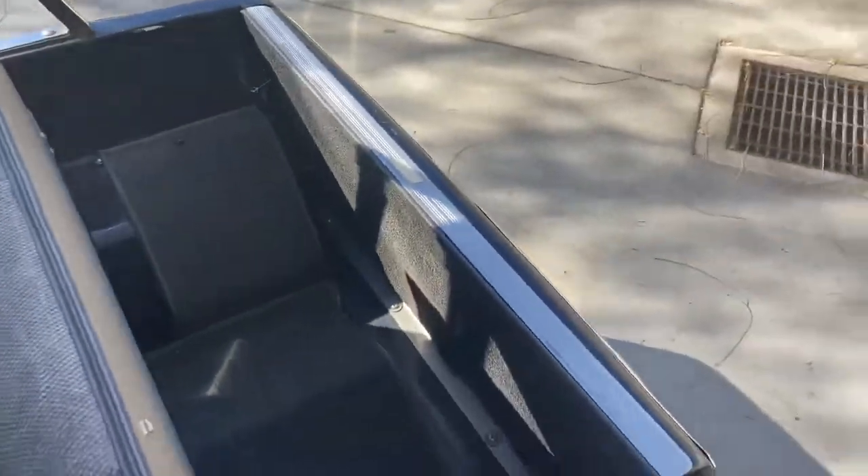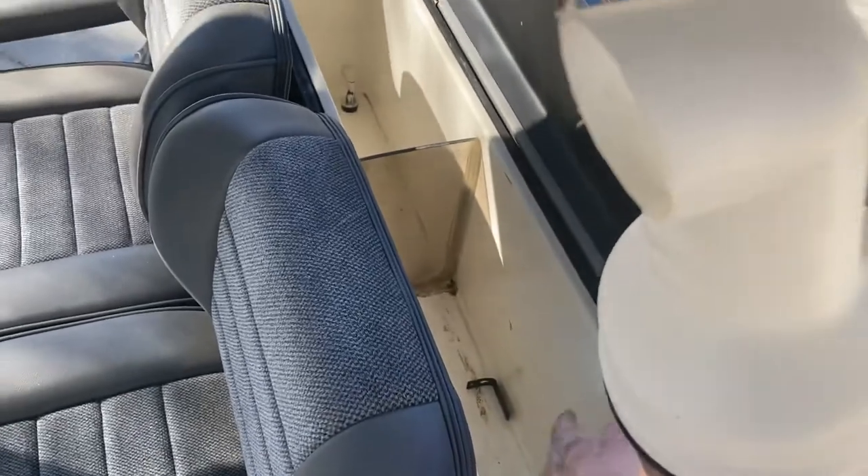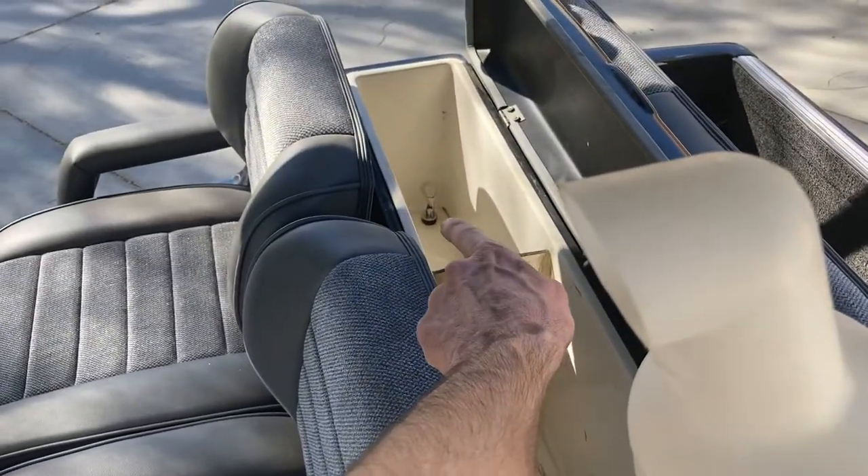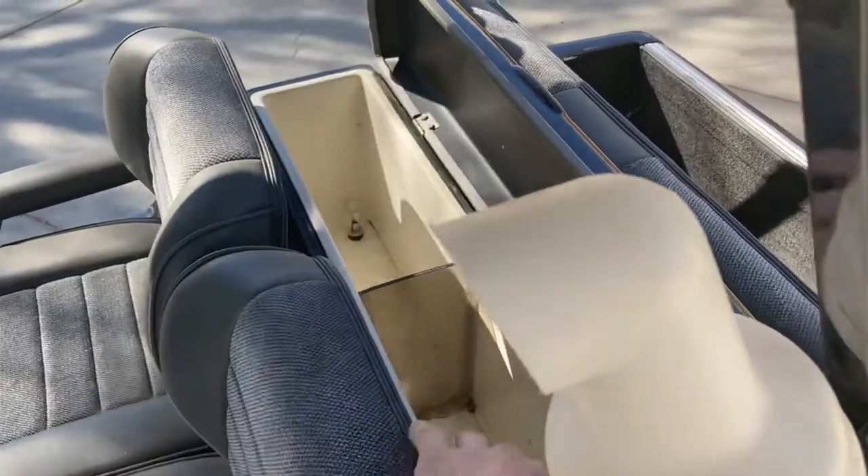If you're picking some up or going to the grocery store, it's a perfect spot to keep everything. The built-in beverage cooler has a drain hole in the corner so you can fill it with ice, and as it melts it will drain out the bottom.